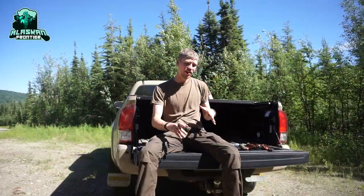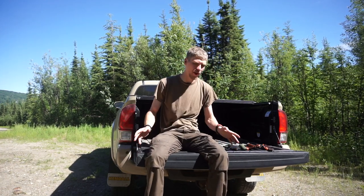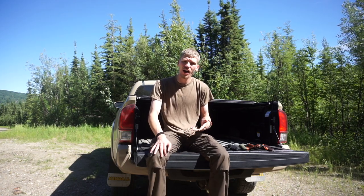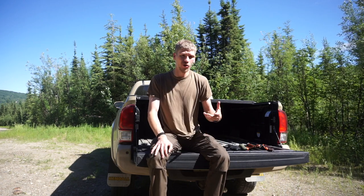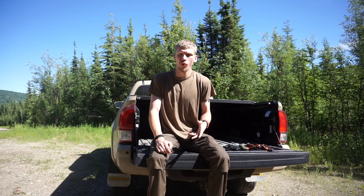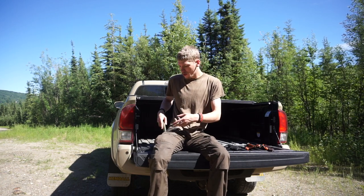In the line of bushcraft knife videos, I wanted to create a quick video talking about some of my favorite ways to carry field knives. The knives you carry are only as good as the equipment you have on you and readily accessible, so let's talk about a few of the different ways that I prefer to carry my knives into and out of the field.